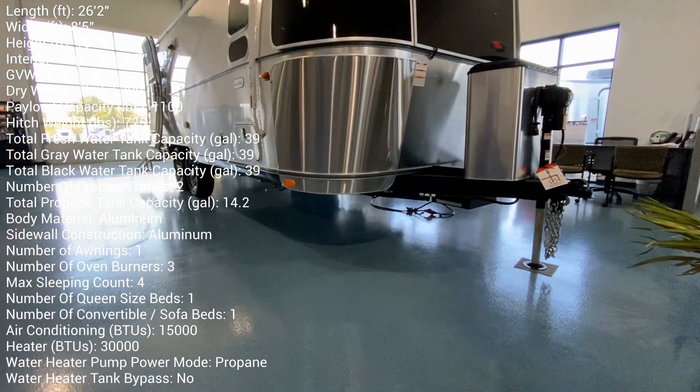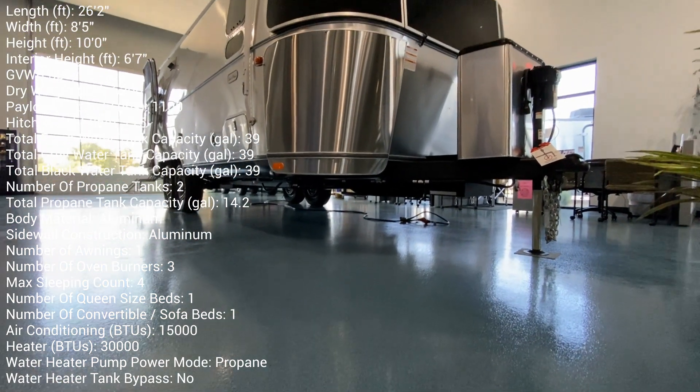Hey, it's Tom Gallagher, the Videopreneur. Check it out — it's all new for $24. It's the Airstream Tradewind.